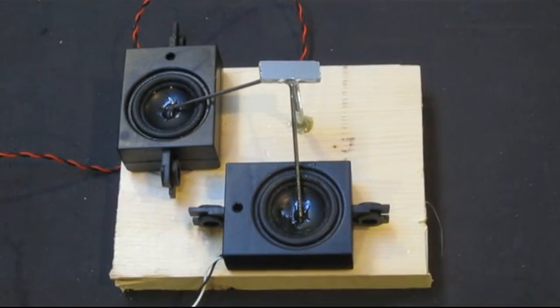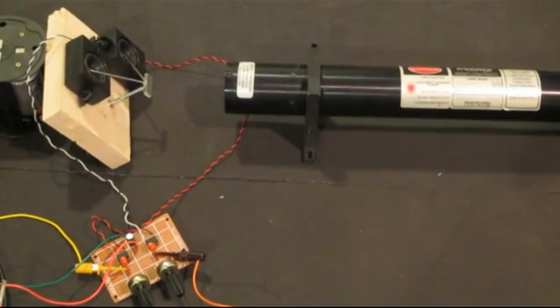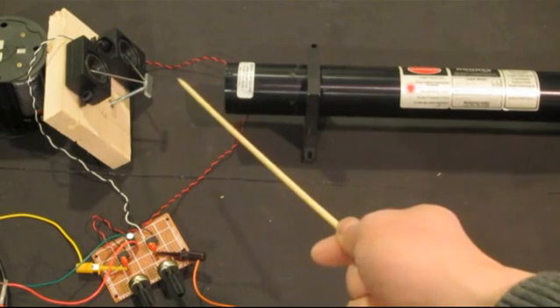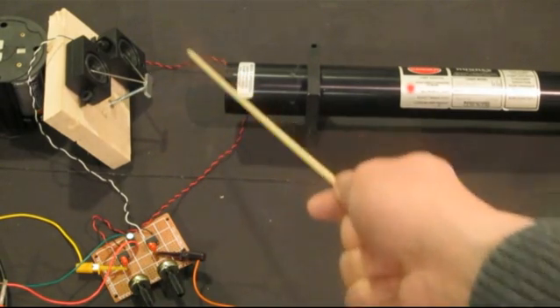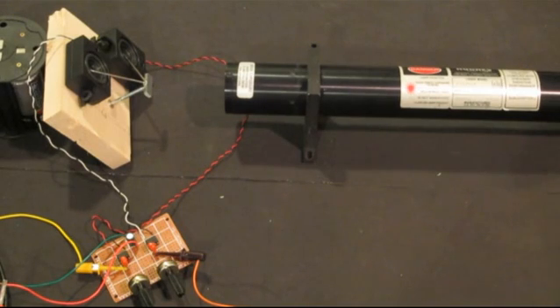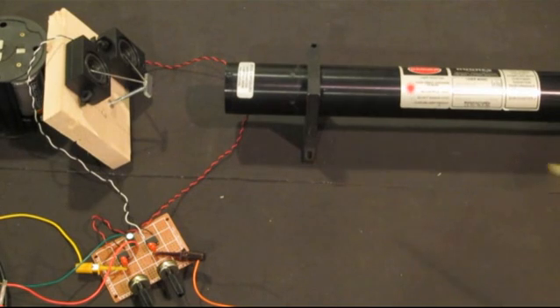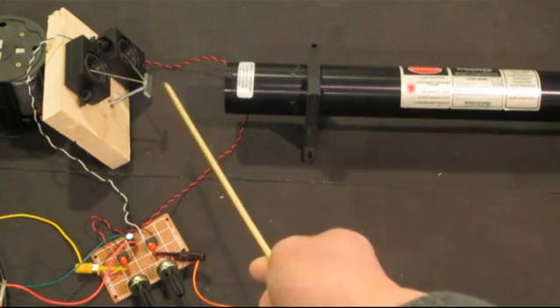The final setup looks something like this. I have a helium-neon laser set up here and the output of the laser points to the mirror of the XY stage that I built. You don't necessarily need a helium-neon laser — you can use any type of laser pointer, as long as you can make sure that during operation the laser beam is not moving, otherwise you will get a blurry image.